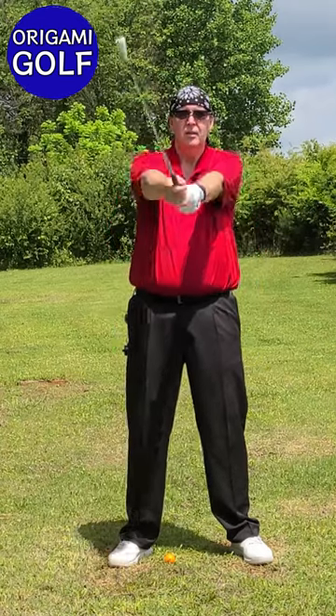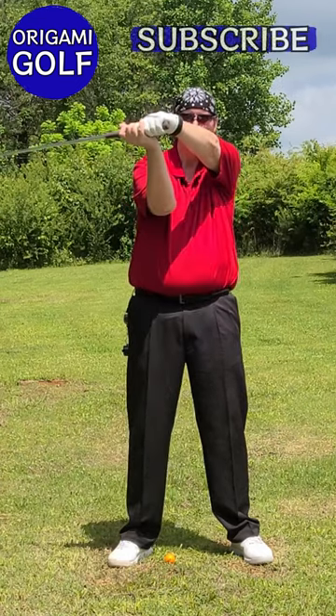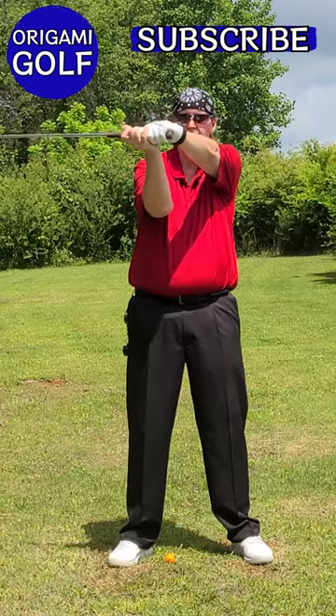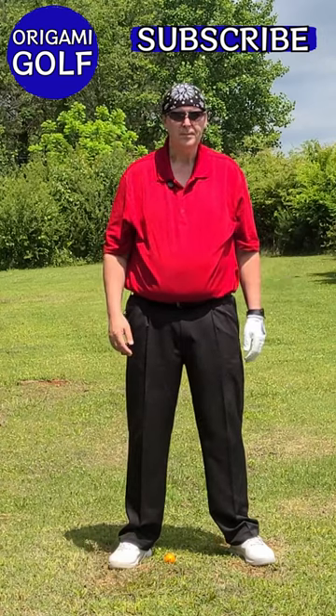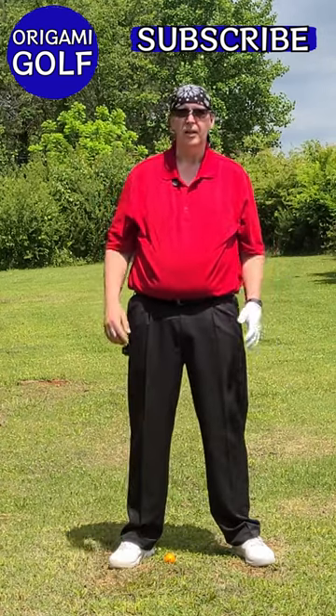When you isolate the arms, they just fold up. Think in terms of folding your trail arm. We're not going to need a club for this. What this drill is — I call it 'Hitching a Rod.'